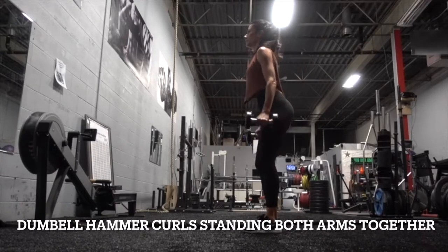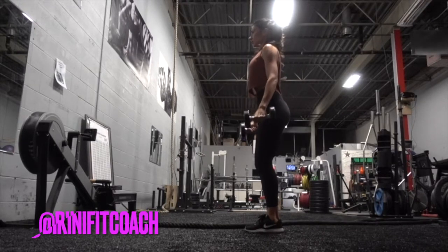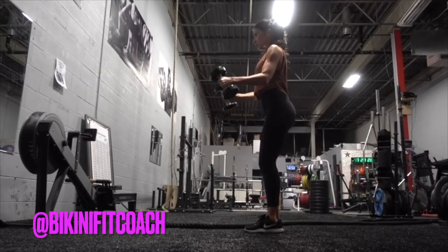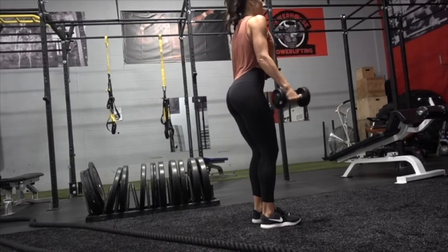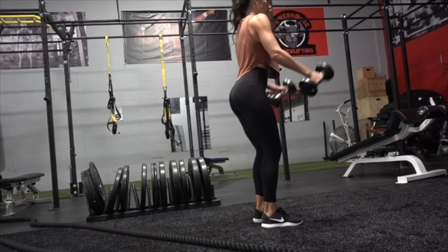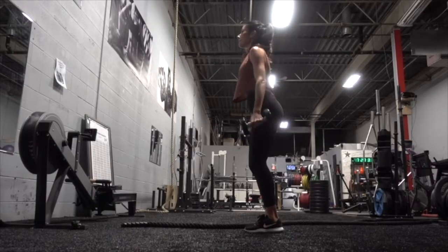To do the dumbbell hammer curls, you're just gonna hold the dumbbells and face your fingertips and your palms towards each other. You're just gonna curl the weight up for two, hold for one at the top, and down for two.